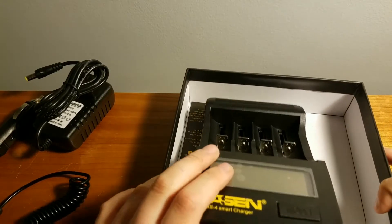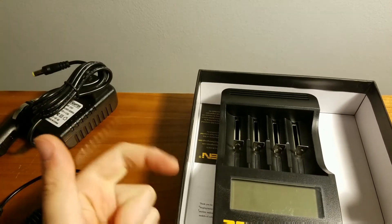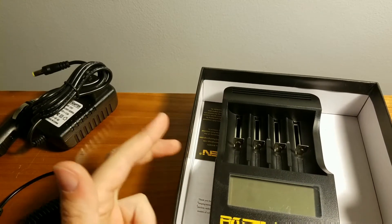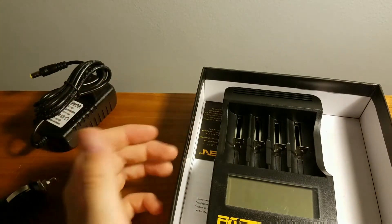So that's already a 3-in-1: we got the bubble wrap, the brick adapter, and the car charger. So that's pretty good already, and we haven't even gotten to the main thing yet.